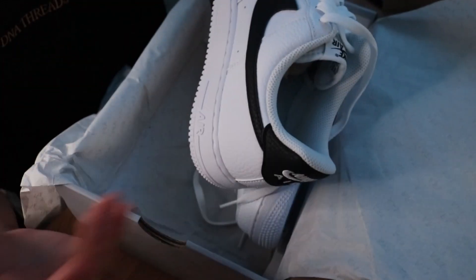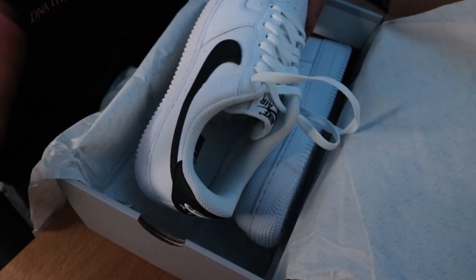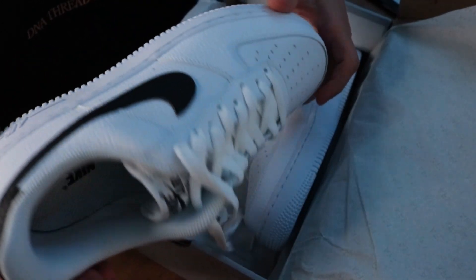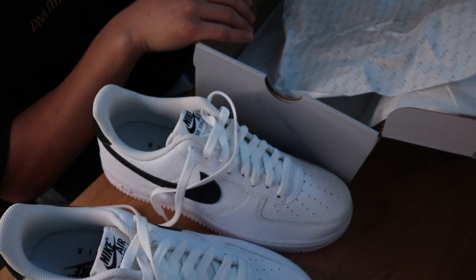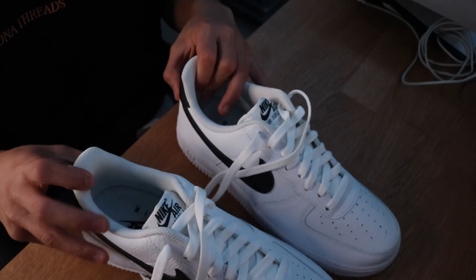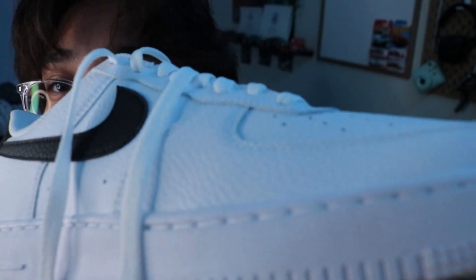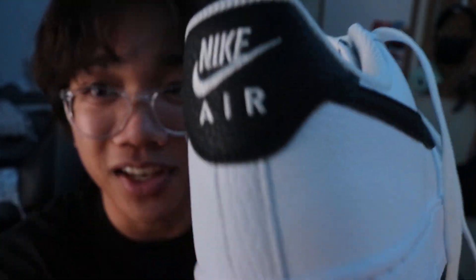As you can see, it's a normal Air Force 1 that's white except there's the black swoosh and the black tag on the back. This is tumbled leather instead of the normal smooth leather that you normally get in an Air Force 1. It's the same silhouette, same everything, white laces. I'll show you an in-depth look at the tumbled leather — you can see there's a little tumbled pattern on the swoosh and just everywhere on the shoe.